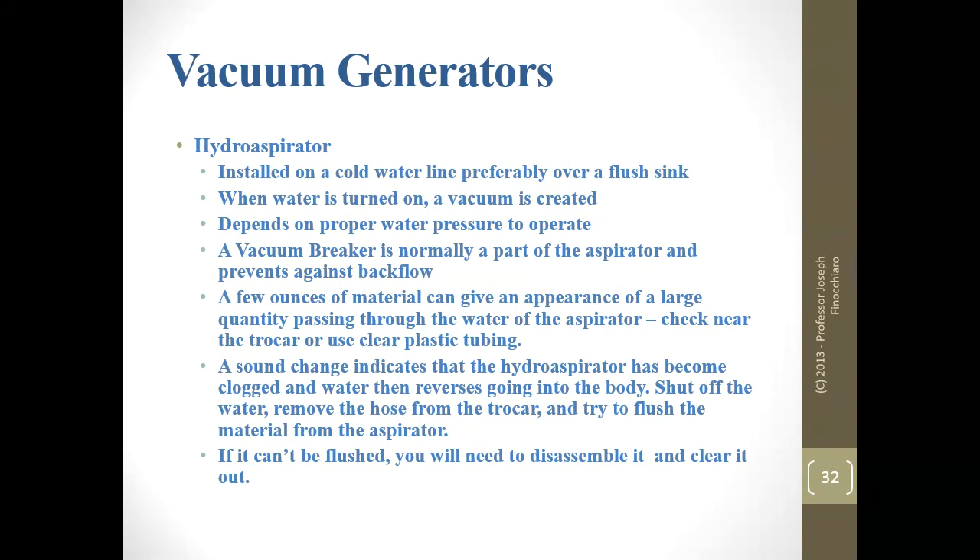A few ounces of material in an aspirator can seem like a lot, especially when aerated. You might have to take the trocar out, let it drain, then go back in just to make sure you're not clogged up. A change in sound — getting higher — in the hydro-aspirator indicates something has probably become clogged. Water may then go into the body. If it gets through and can no longer form a vacuum, water will back up and blow into the body. That's why you want that vacuum breaker — it will purge water into the sink.